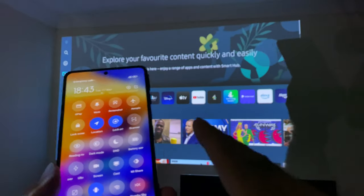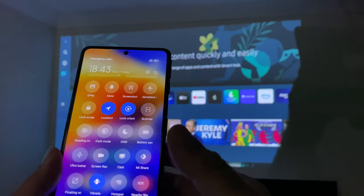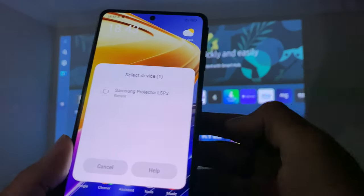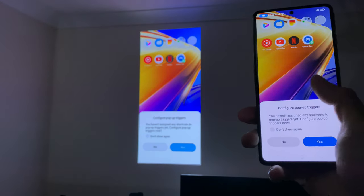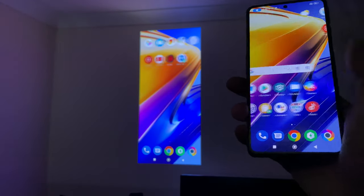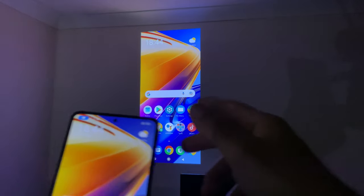I also wanted to test screen mirroring on a non-Samsung phone — this is the POCO F4 GT. If I tap Cast, the Samsung projector comes up, and tapping it connects successfully. It works absolutely fine with minimal lag. So screen mirroring does work for non-Samsung smartphones.